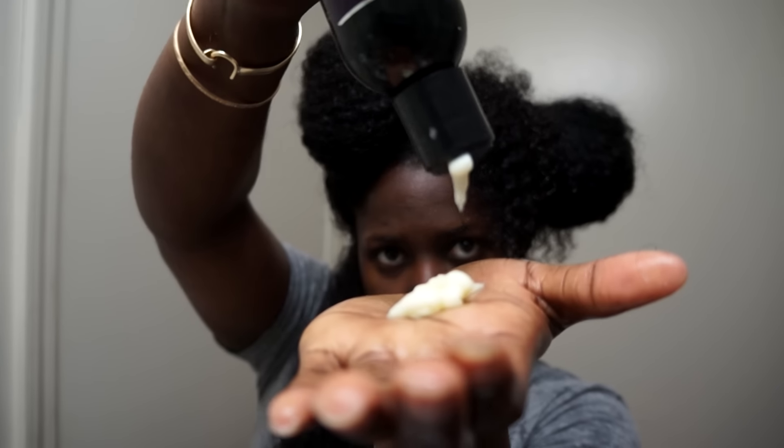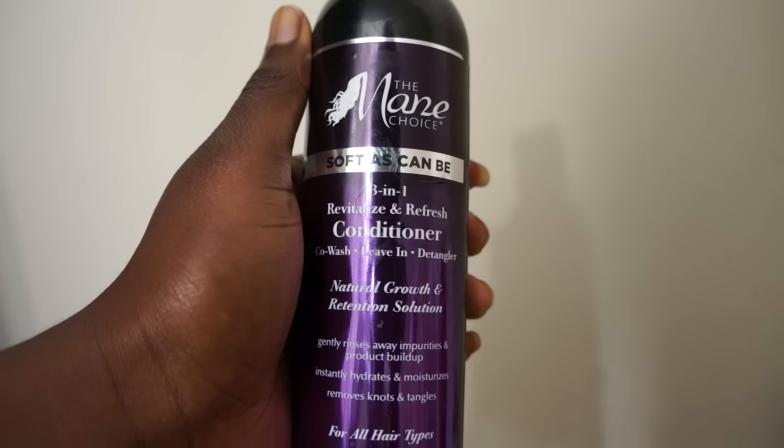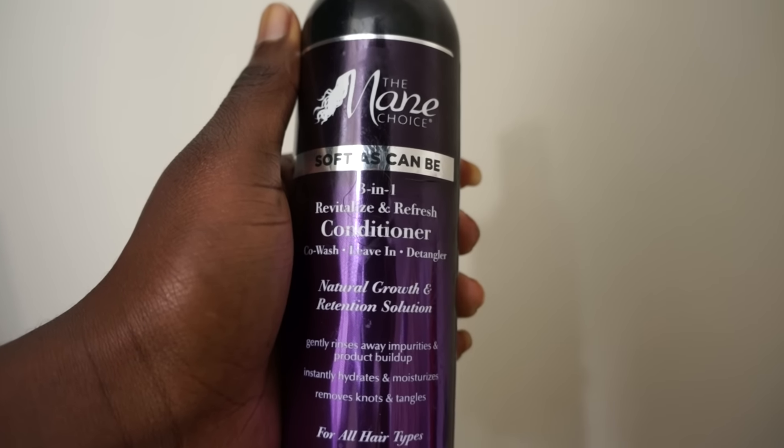The first thing I always do is make sure that my hair is really wet. Most of these steps are repetitive to some of my wash and go videos, so I'll move right along. I apply the 3-in-1 leave-in conditioner, which is also a detangler and a co-wash. After my hair is detangled and moisturized, we're going to move to the next step.